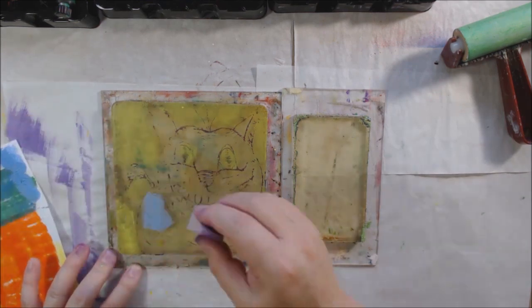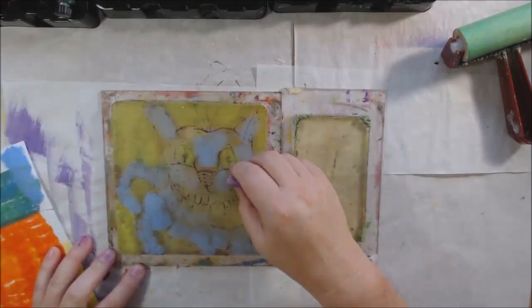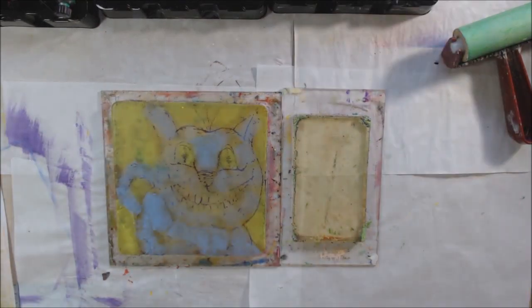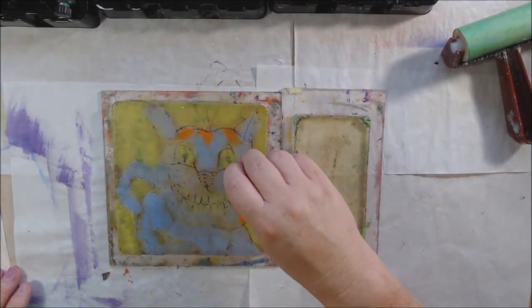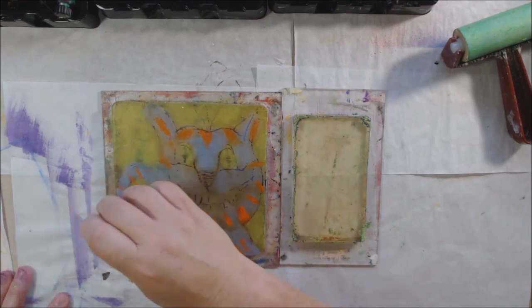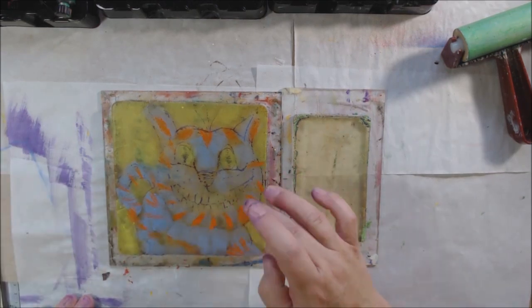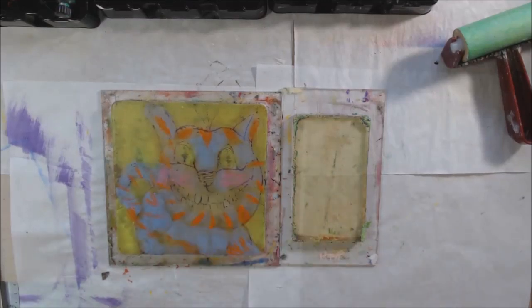I used some orange to fill in the cat stripes and some pink on his cheeks just to make the print more interesting. It would be really boring if I just used one color, plus I didn't get as dramatic a resist on it so not all the lines are there — I just need to fill it in and make it more interesting. I think because I wiped off the print the crayon piece, I probably could have used it again, but how many weird cat prints do I need? I tend to like more random patterns, but I just wanted to show you could make an illustration too.